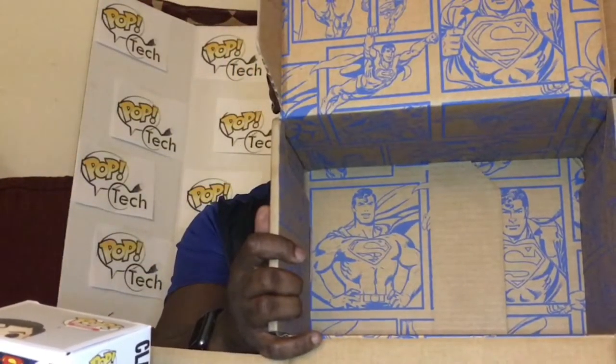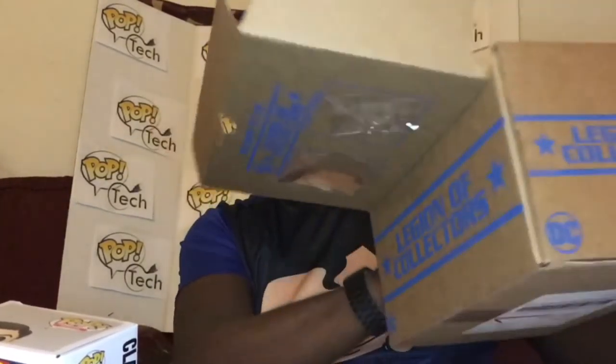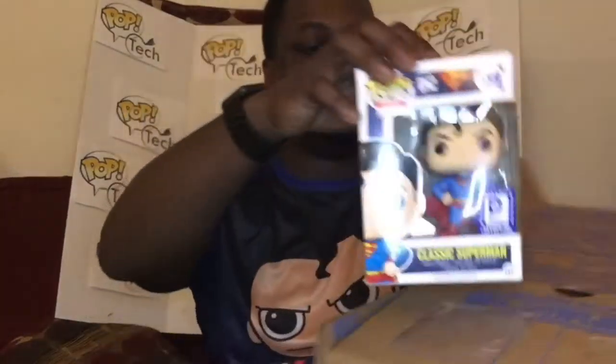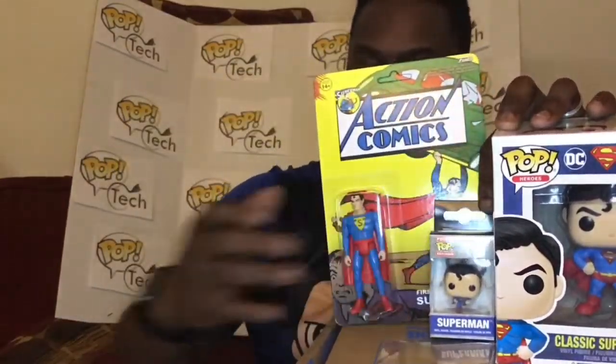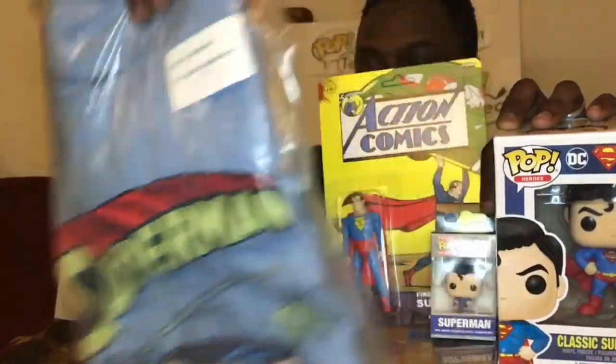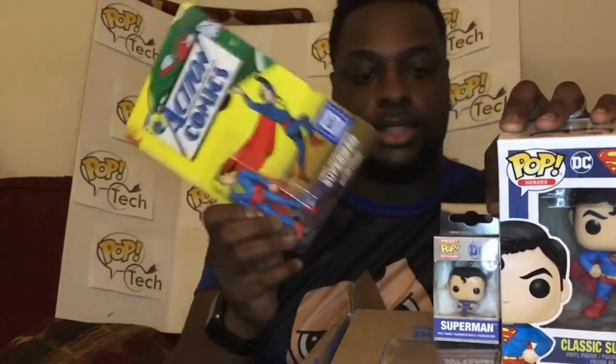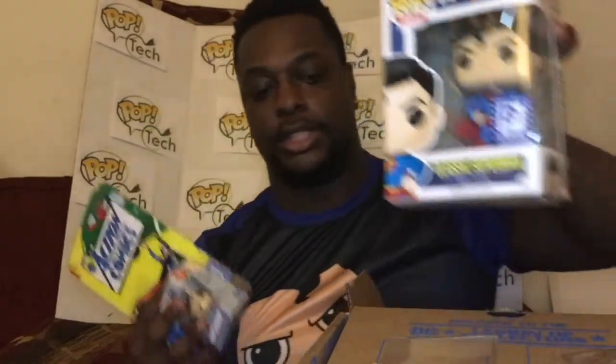Inside the box artwork it's mostly the same image — him pulling off his shirt and him in flight. So inside this Superman box we had: the Pop, the keychain, the action figure, a comic, the t-shirt, and then the patch and pin that somehow came loose and were shaking in my box, but still in good condition.